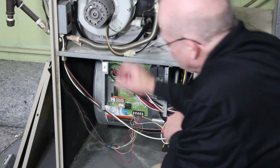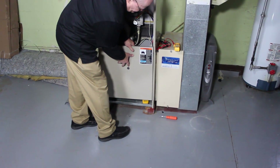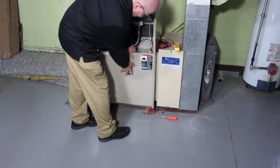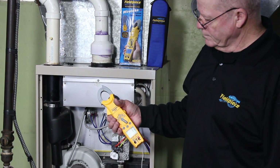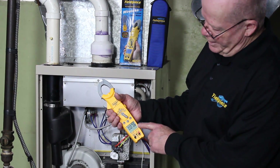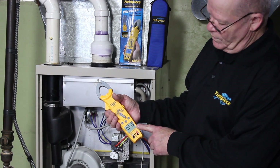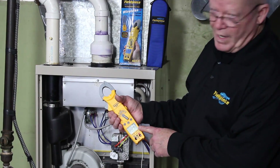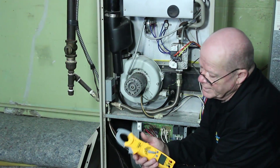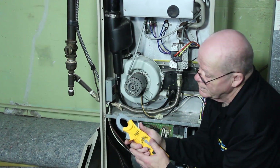I'm going to set it just like this and put the door back on. We can see the amp draw started off around 8 or 9 amps, and right now it's currently pulling 4.2 amps. The next setting of course is off, which turns it off.